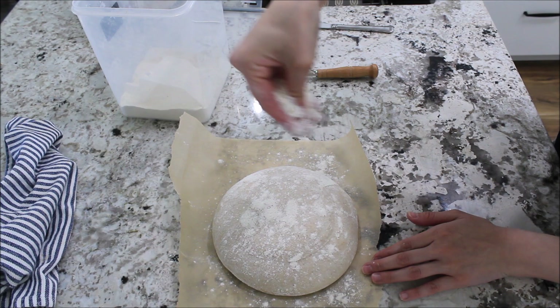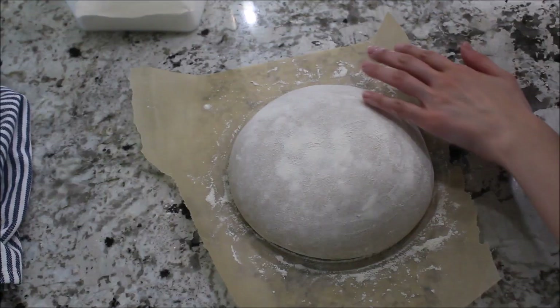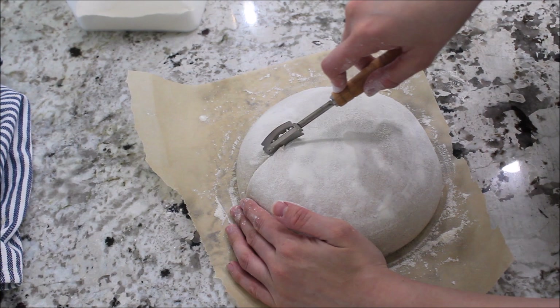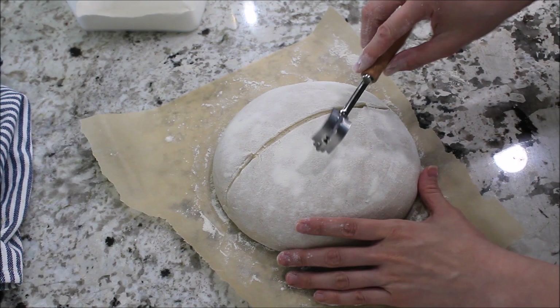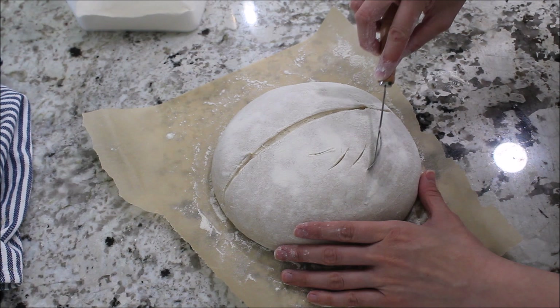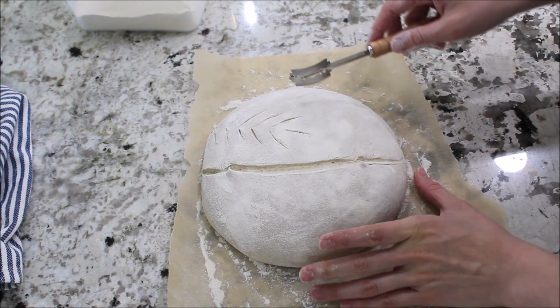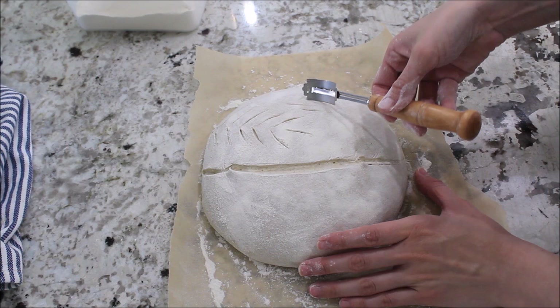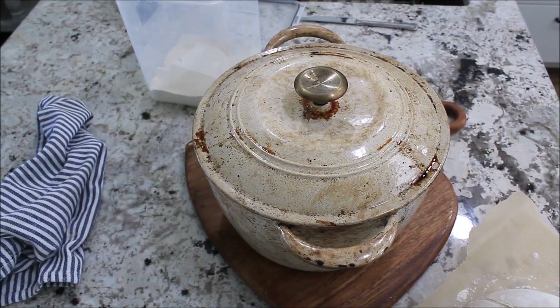I'm going to bring you guys in closer so I can show you the process of scoring it. I have some parchment paper and I'm going to flip it over onto the parchment paper — I flour it out using all-purpose organic unbleached flour. I have my tool here so I can cut nice designs. The most important thing is just to do any kind of cut — you can just do one cut if you don't want to go too fancy, or you can use a really sharp knife to do a little square on top or just one across. The cut helps the dough by letting air bubbles come out. I'm going to put some flour on top for the design. I got all of these tools from Amazon — I'm going to link everything. Now I'm going to bring in my hot Dutch oven and we're going to put it in.